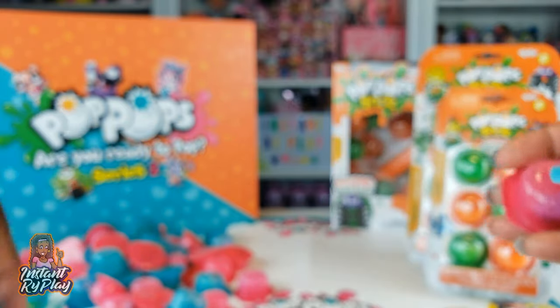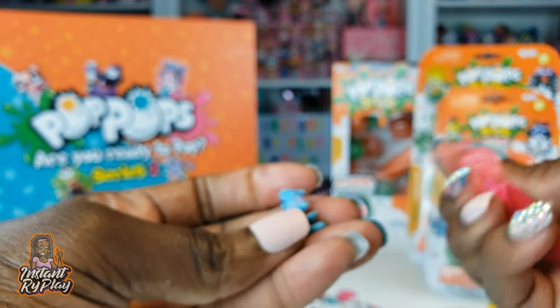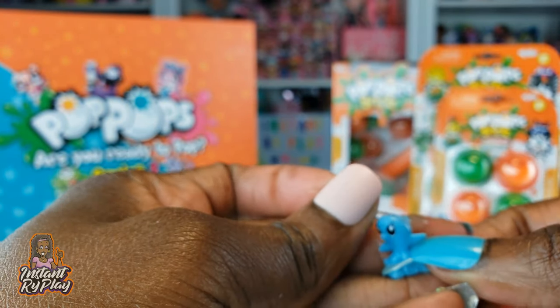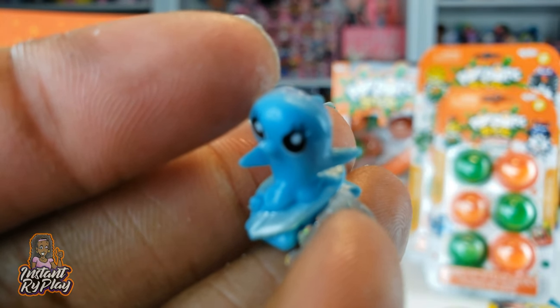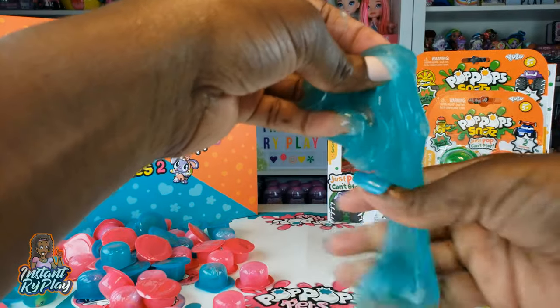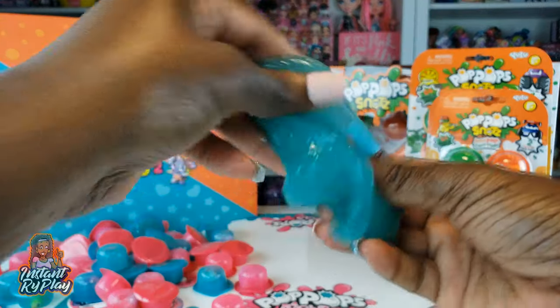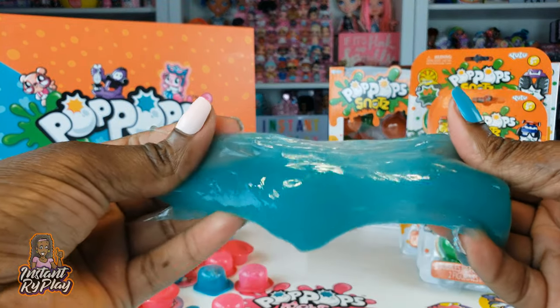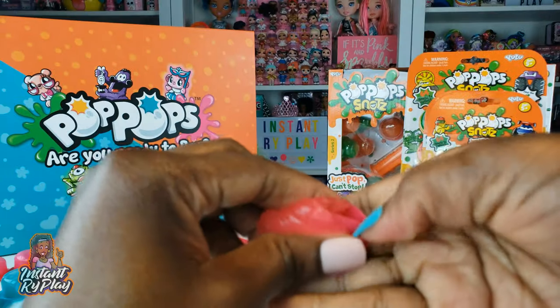Let's do another pink one. So we got another pet — this is another dolphin, and it is on like a skateboard. How cool is that? Another pet — love the glasses. See, my slime is getting kinda big, guys. It's really jiggly slime. Jiggly! Let's do some pink ones. Nothing inside these.